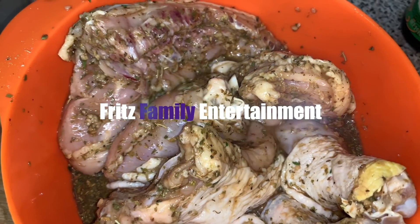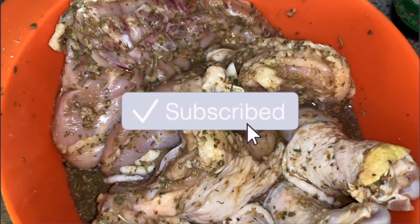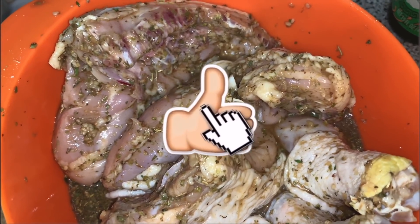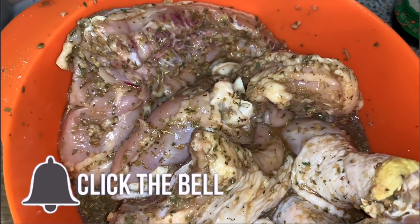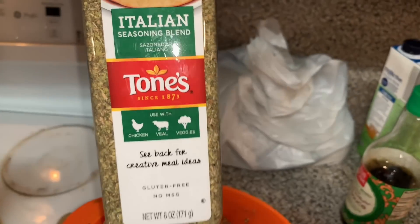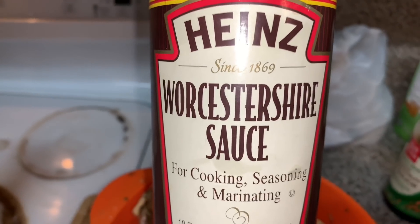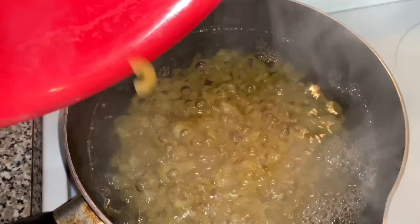What up fam and welcome back to our channel, I'm Jazz. Before we get into anything, make sure you subscribe and hit that bell to be notified every time we post a brand new video. So today I'm going to show you guys how I made that fall-off-the-bone baked chicken. I already have some Italian seasoning and some Worcestershire sauce that I've seasoned the chicken with, and I'm gonna let it marinate while I get started on my macaroni.